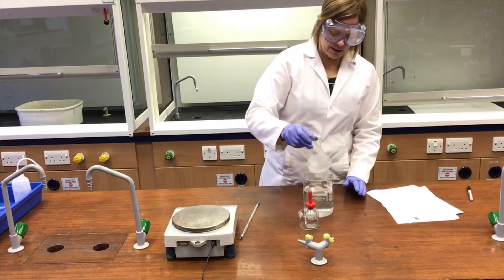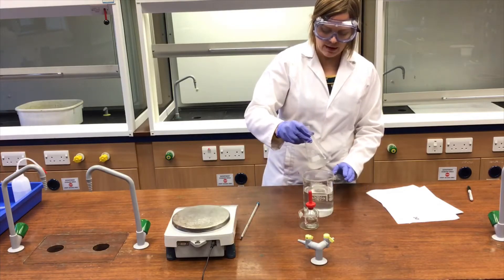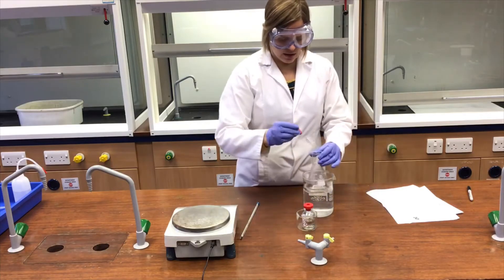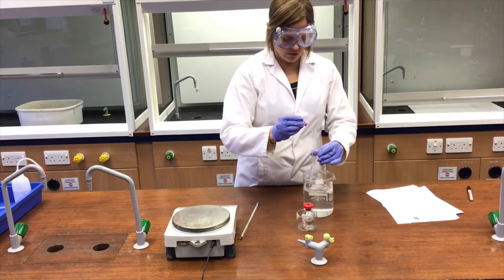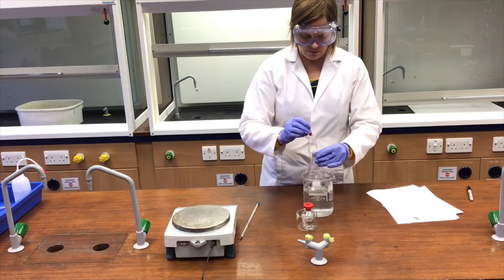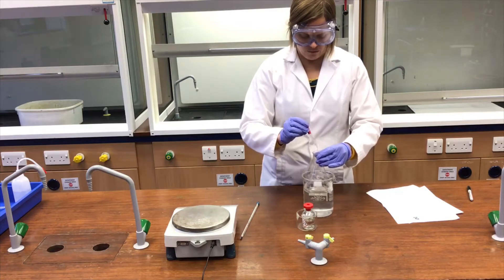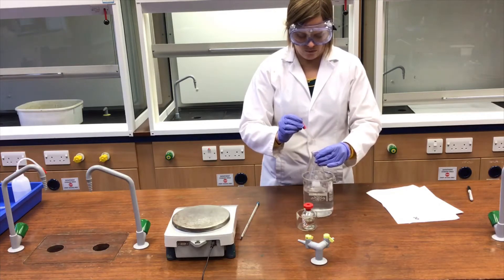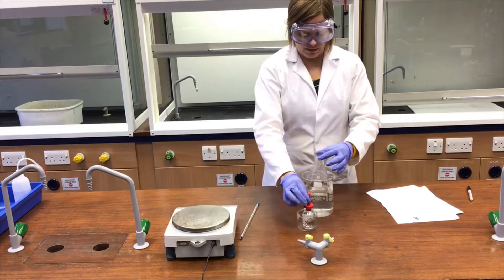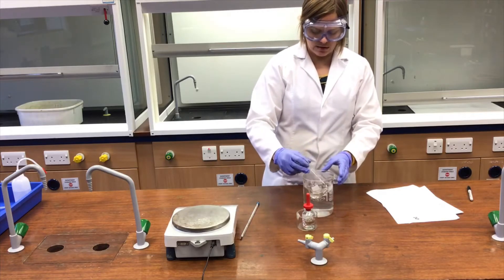I'll give that a good swirl and add a bit more — I think that was probably closer to half a centimetre cubed. Let's get that nice and warm again and add another similar quantity, just drop by drop giving it a swirl in between. I'll take that out briefly, give it a good swirl and sit it back in the warm water bath.